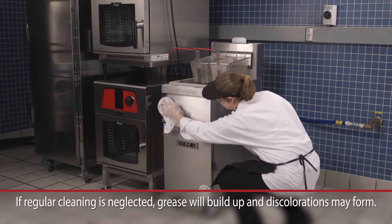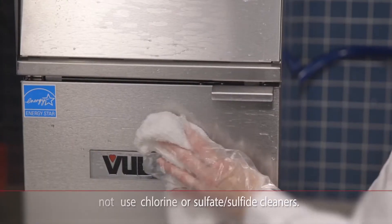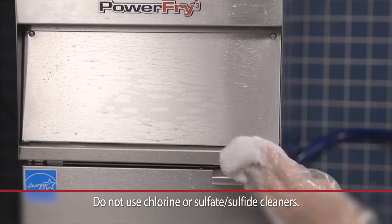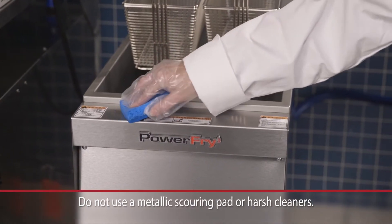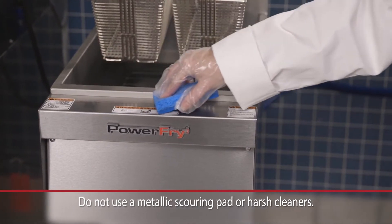Clean all exterior surfaces of your fryer at least once daily. Use a damp cloth with warm water and a mild soap or detergent. Rinse thoroughly and dry with a soft dry cloth. For stubborn discolorations, use a self-soaping non-metallic scouring pad. Rub with the grain of the stainless steel.